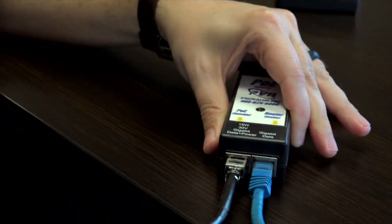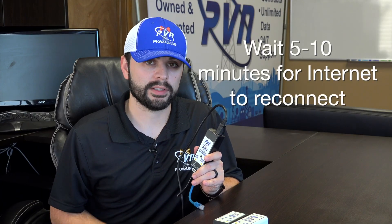Once you've done that, wait again for five to ten minutes for the equipment outside to boot back up, then test your internet service one more time to see if you're still experiencing issues.